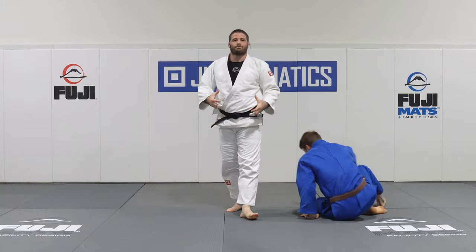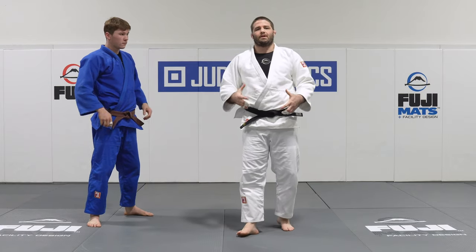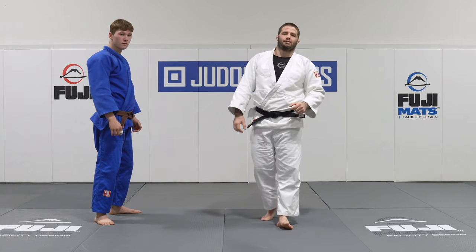That's one of the different finishes off that position that I've developed over the years, because certain players were putting me in that no-win situation of rolling their hand off one of my dominant grips. Give it a shot — let me know what you think.